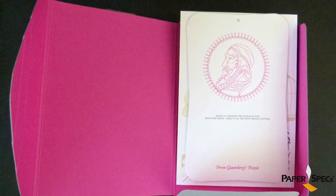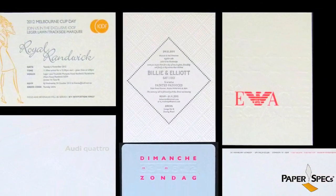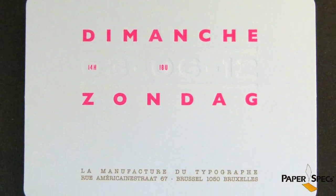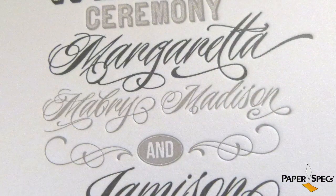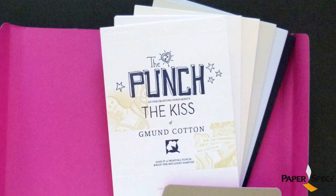Using stellar examples of design from real-life clients who use Gmund cotton sheets, lucky recipients of this three-part mailing were treated to some amazing examples of letterpress printing on all available weights and color stocks — from inked to blind impressions, from round corners to hole punches, from tiny sans serifs to swirly script, from geometric shapes to hand-drawn illustrations. This promotion includes every possible example to inspire you and me.